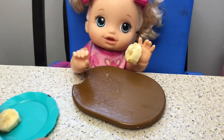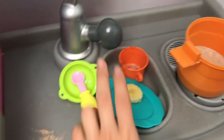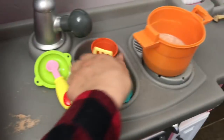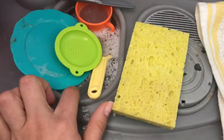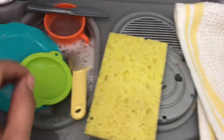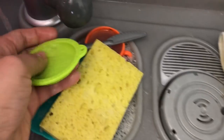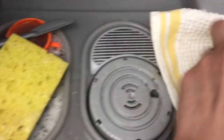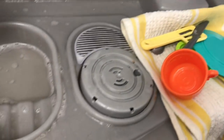I think she's done with this. Baby Punkin ate almost all her food, so that's good. Now we're going to have to wash all these dirty dishes. Okay, so all my dishes are clean now — I'm just going to wipe the countertops.